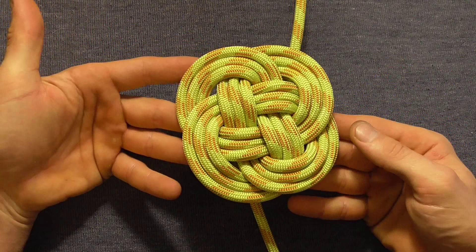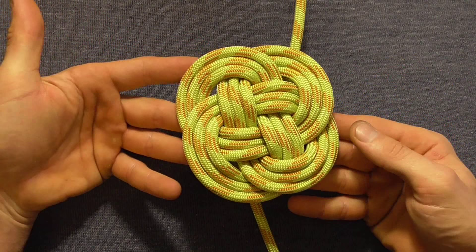Once you've gone around three times your finished Turk's head should look something like this. If you wanted to make it into a coaster or something like that, all you'd need to do is flip it over, locate the ends where they enter and exit the knot, cut them off, and then glue these free ends into place.